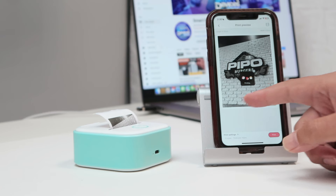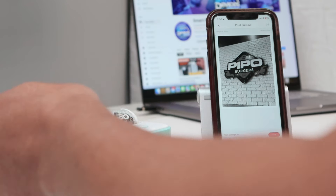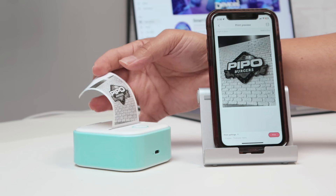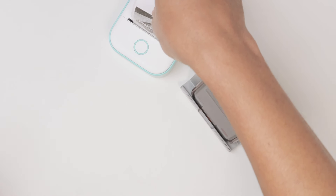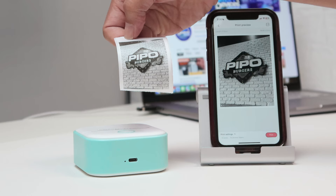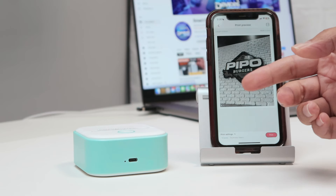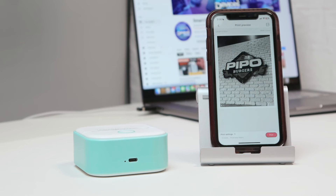It's showing that it's printing and on the back you're going to see the print coming out. Pretty good — you're good to go and you can just hold it and tear it off. That's the way you install the roll in this printer. Please subscribe to this channel, leave a thumbs up in the comments, and I'll see you in the next one.